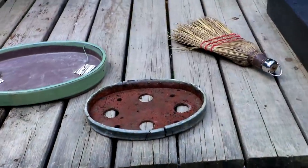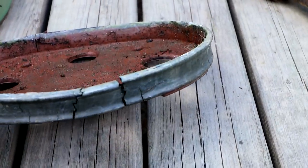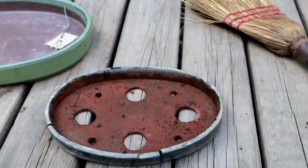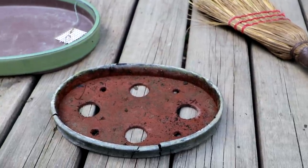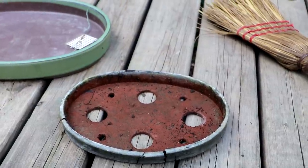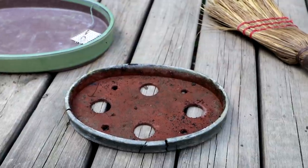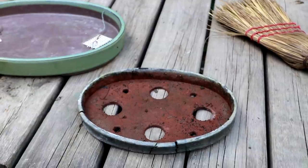This pot was printed with PLA plastic, which is a biodegradable plastic. If you want your pots to last, you need to make them with NGen plastic made by Colorfab — it's a more permanent plastic. After three years, I've noticed no ill effects with the NGen plastic at all. I think it'll last probably as long as me.